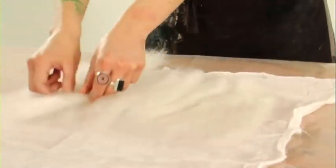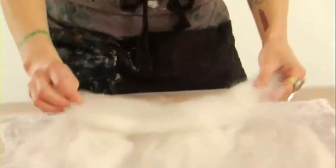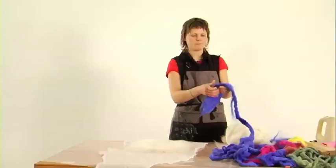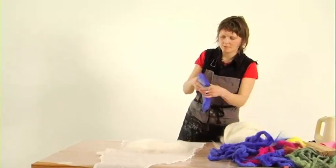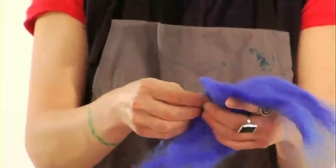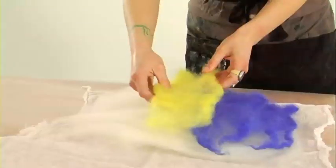Every layer we put on top will be at right angles with the layer before. I'm going to put just one more layer on top and make that a coloured layer. The wool that's been dyed is going to be a little coarser, so you just have to make sure that you spread it out as evenly as you can, with the fibre running the same way.